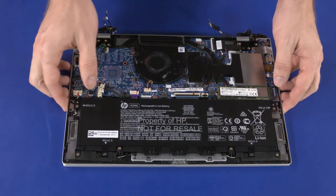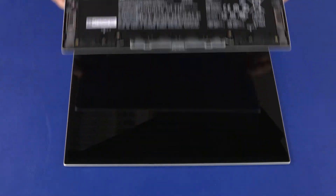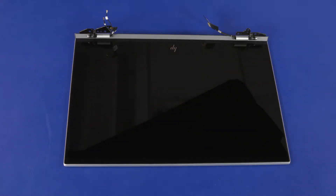Slide the top cover out from under the display panel hinges and remove. Before installing a new top cover, remove all components from the old top cover and install them onto the new top cover. Reverse this procedure to install the display panel assembly or top cover.